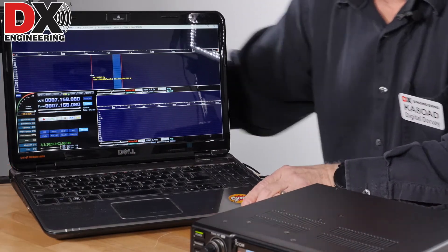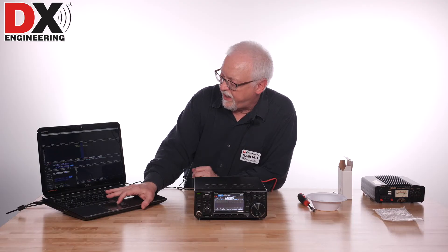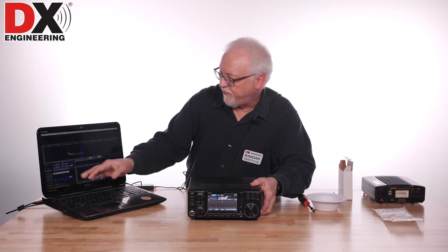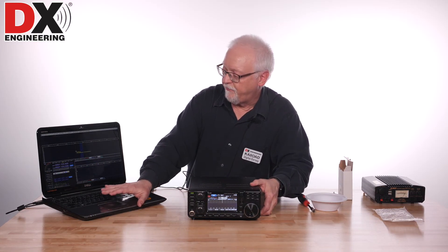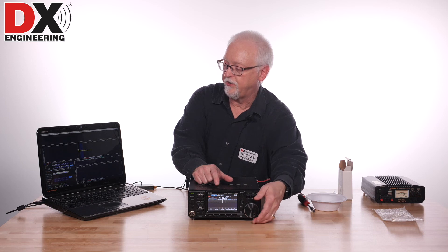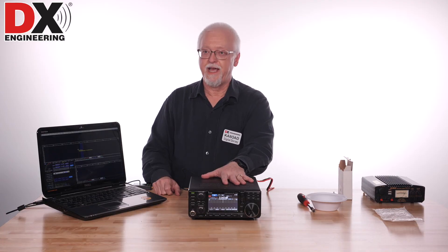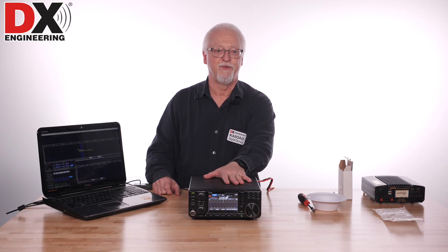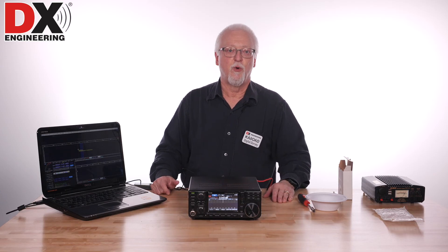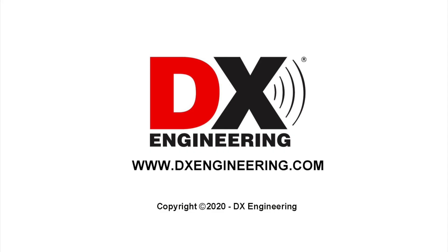It'll start up and sync the rig to OmniRig — it just took a couple of seconds to sync up. Now we're actually synced to the radio. So if I click on a frequency, anything you do on the SDR software will also affect the radio, or if you're tuning the radio, the radio tuning will also tune the SDR software. There you have it — that's how to install the adapter for your SDR radio to get a pan adapter working on your 7300. Thanks for watching. If you have any questions, please contact DX Engineering at DXEngineering.com or Digital Dorsey at DXEngineering.com. Until next week, 73.